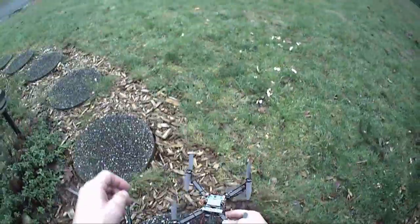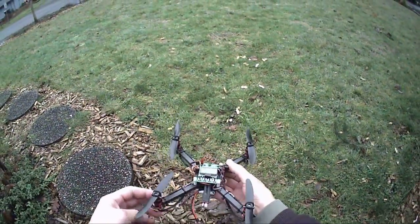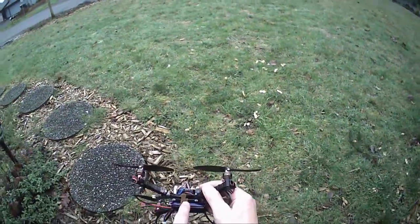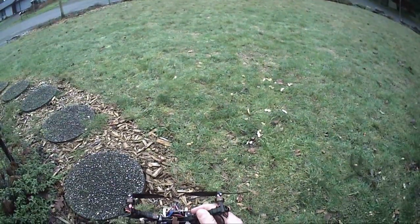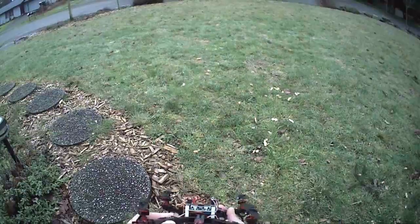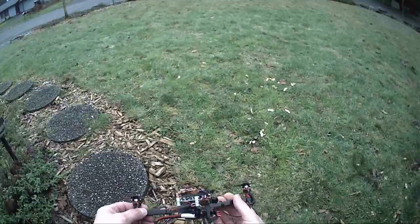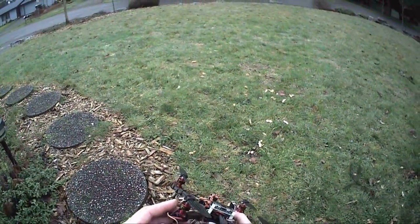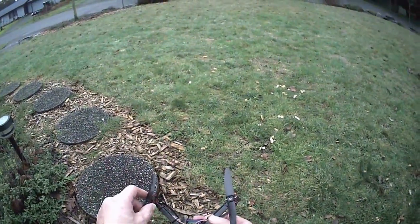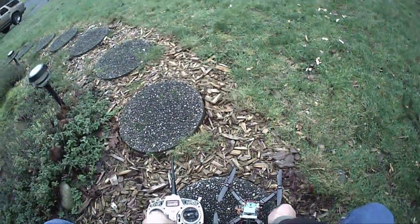Hey YouTube. I reconfigured my little wooden mini quad to an all carbon fiber build. I used some carbon fiber from Hobby King — I think it's 1.5 millimeter — and I cut it out the same size as the KK2 board and drilled the holes through it. Then I drilled the holes through these 10 millimeter square carbon fiber pieces and put my motors on that. It's a little hardier, and I got these carbon fiber blades. Let's just see how it flies.